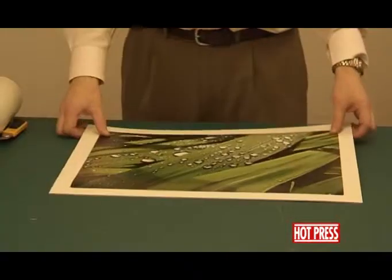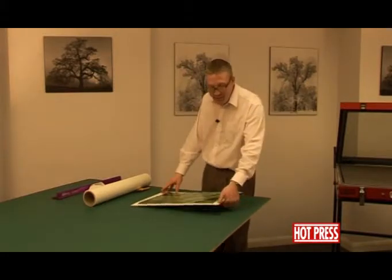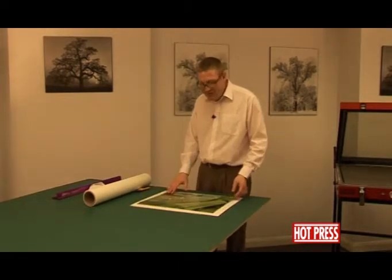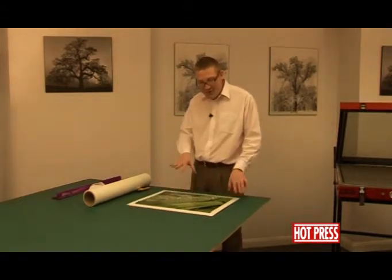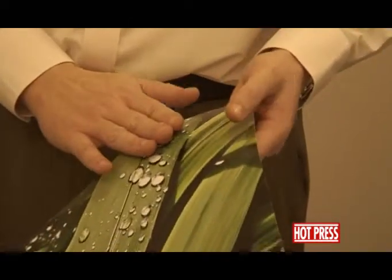We'd now like to talk about how to dry mount a photographic print down onto a piece of board. We're going to be using the white display board, the 2000 micron card. This time we've got a photographic print, slightly different to paper prints used earlier — poster prints, movie posters, etc. With photographic prints, you have a plastic emulsion, basically a plastic surface over the top of the photograph.